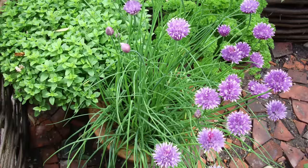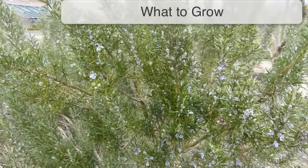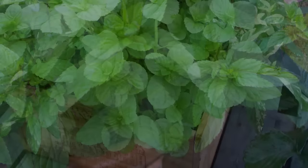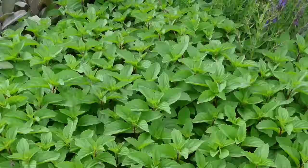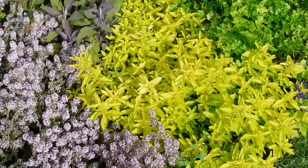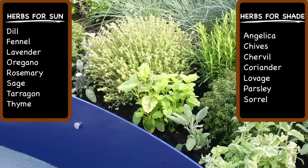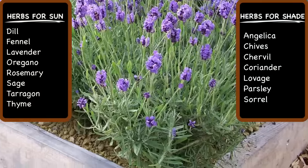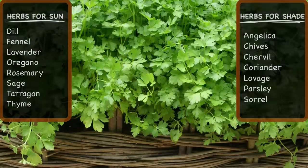Have a separate pot for each type of herb or group them together in a large planter. Most herbs will grow in containers. Mint is especially suited to its own pot because of its vigorous habit and tendency to spread and overwhelm neighboring plants. Remember to match herbs that like the same growing conditions — drought-tolerant herbs such as rosemary, lavender and thyme prefer full sun and well-drained potting soil, while chives and parsley make good companions in a shadier spot.